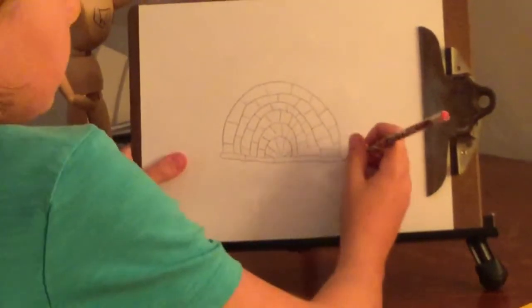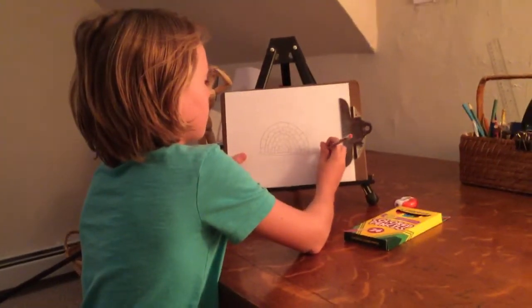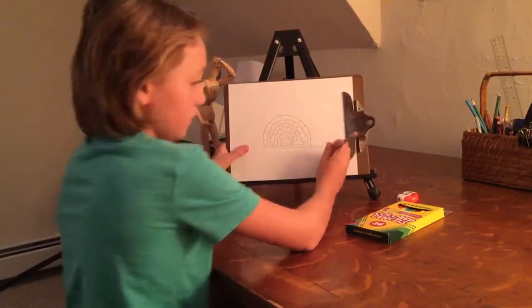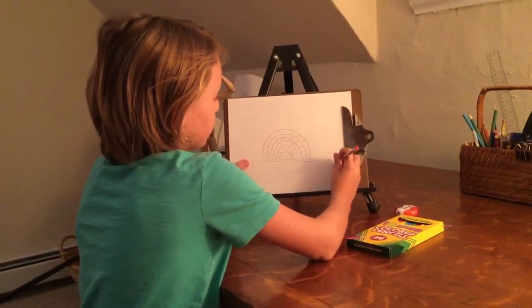Now we're going to start onto the head. Just draw a line and a hump. Everybody got that? Now you're going to draw a little zigzag line.